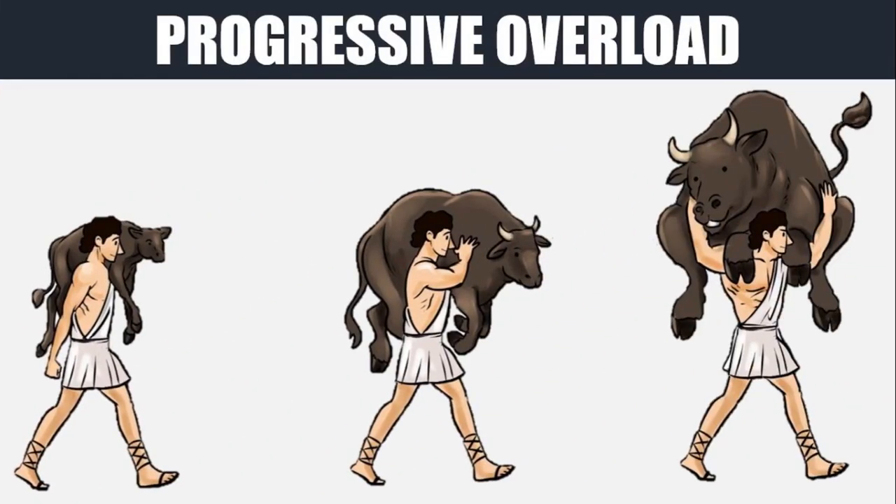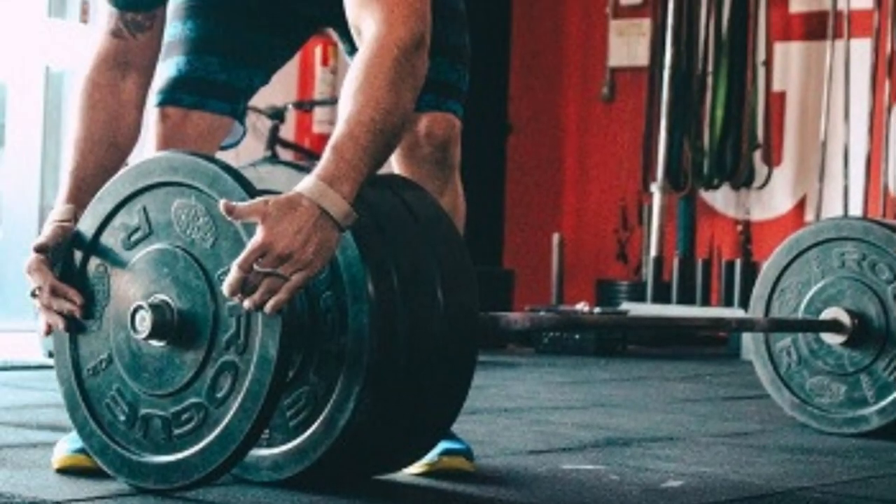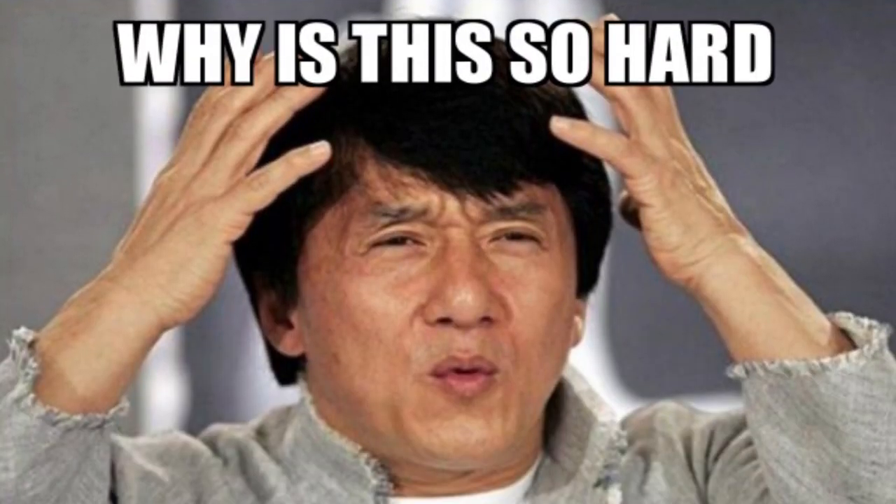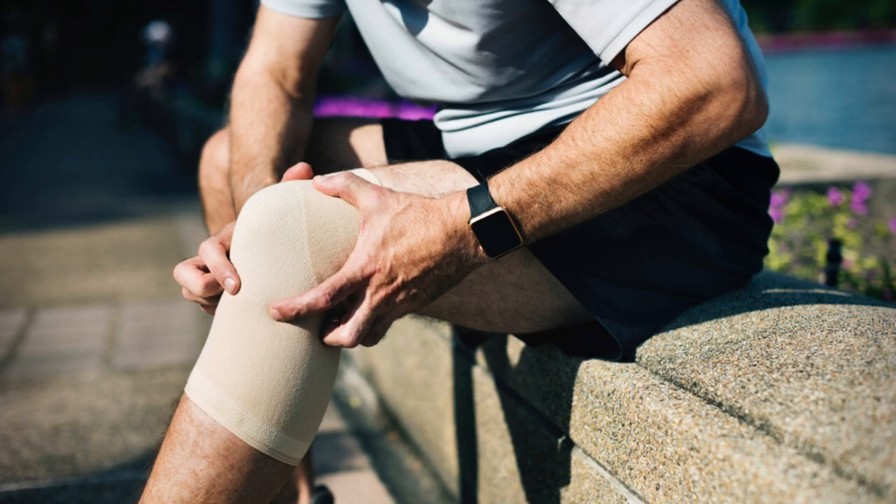To continue building muscle and get stronger, we need to keep our workouts progressing slowly, adding weight over time. Simple enough, but anybody who's been training for any length of time knows eventually this becomes hard to do. Sometimes our ego and desire to progress get in the way of true progress and we end up injured and unable to train.